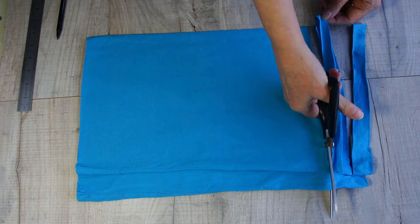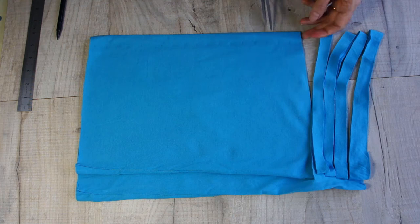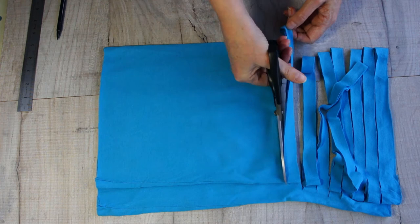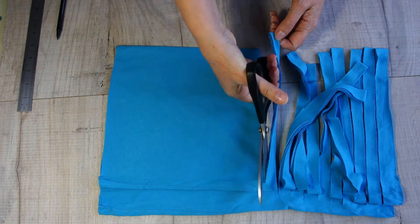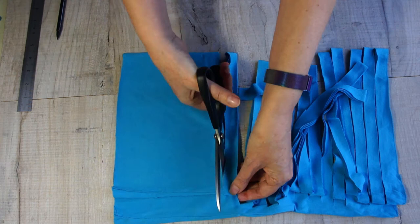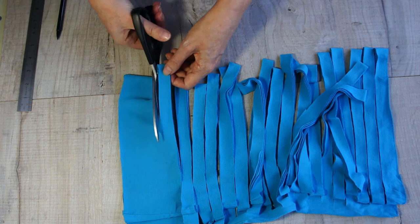I'm going to speed the video up a little bit so you can see exactly what I do. You can see how it's growing and working its way along - you're going to end up with quite a lot of yarn from this. Work your way all the way to the bottom. It might not work out perfectly at the bottom - you can adjust the widths of your strips a little bit, or just cut the extra bit off, which is what I chose to do.